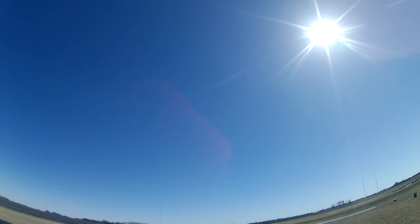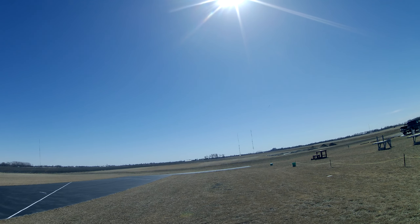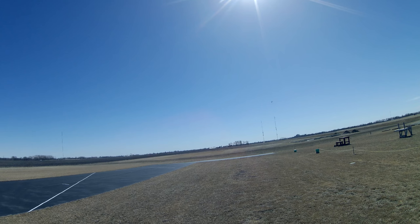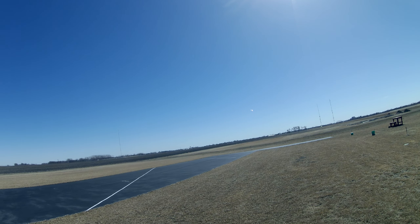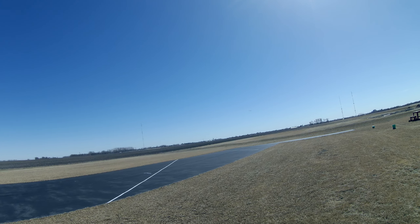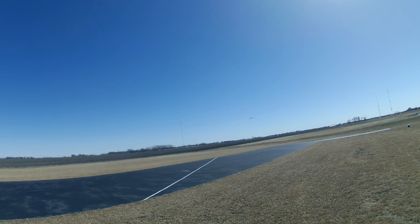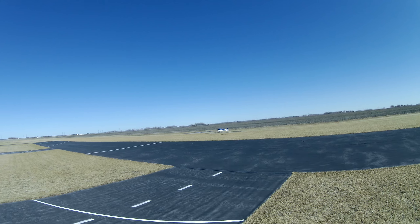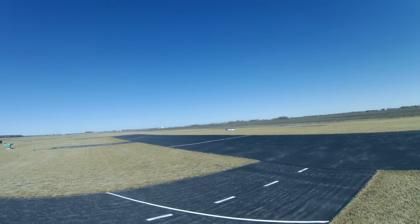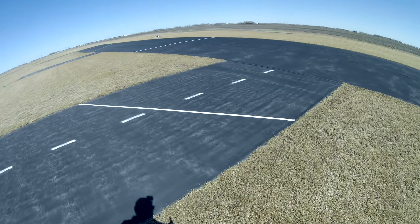Okay, let's try the crow out. Takeoff flaps. Try the takeoff flaps. Flaps up.